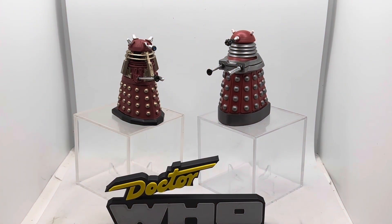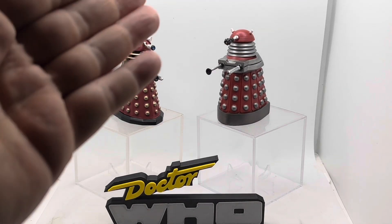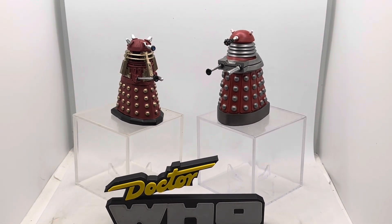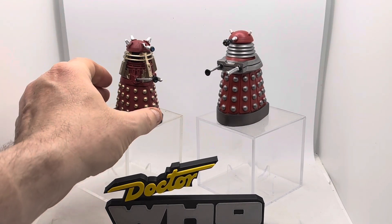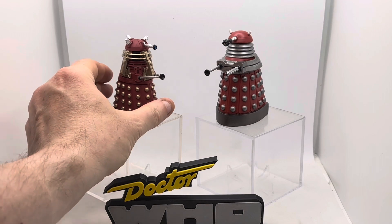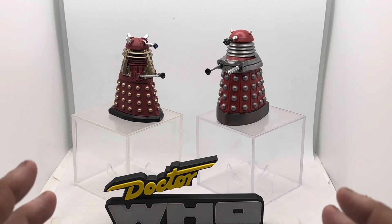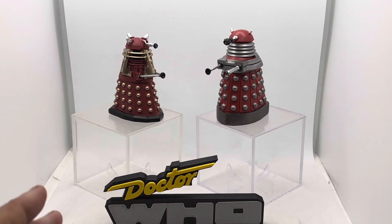Hey there, toy collector friends and Doctor Who fans alike, welcome back to the channel. I'm the Triple TC, the Time Traveling Toy Collector. This is technically the last entry into the Parliament of the Daleks collection — the last two from Box Set Two, which I first started working through quite some time ago. These officially conclude the Parliament of the Daleks box sets one and two.